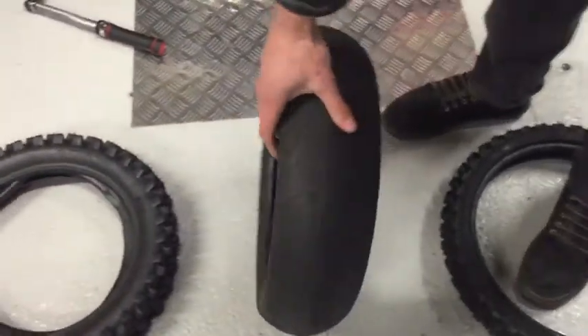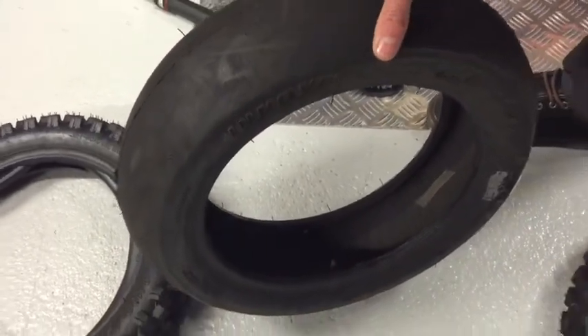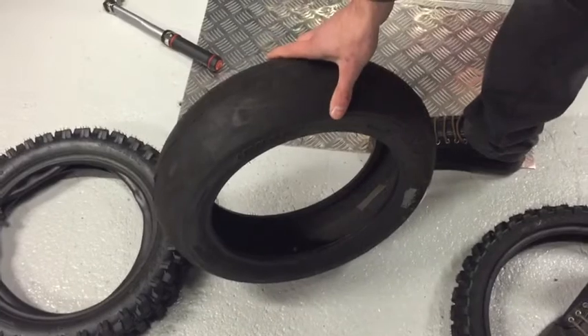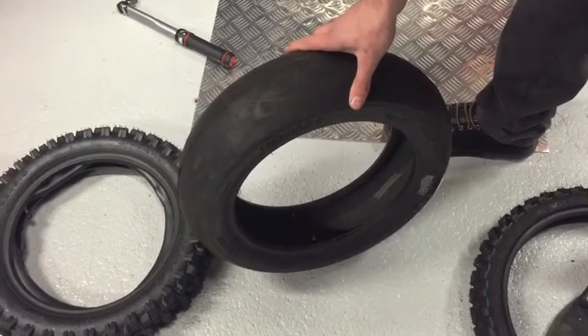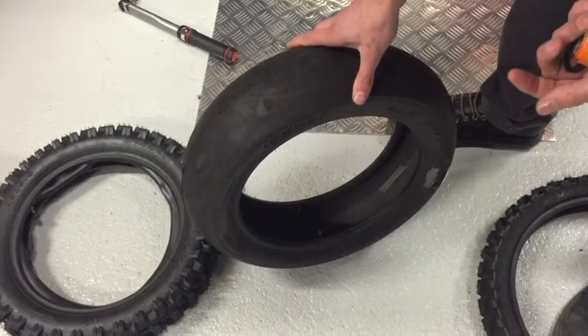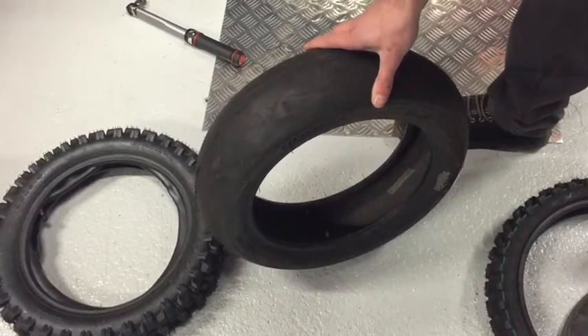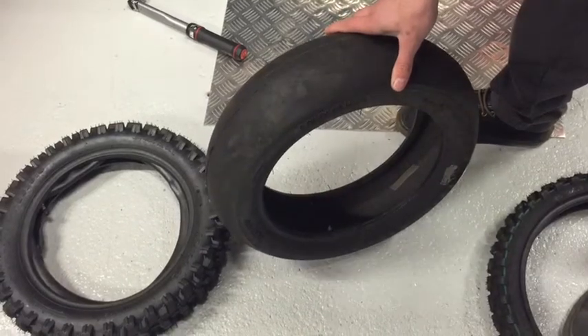The second one here is a slick tyre used for motard racing. It's tubeless so you don't actually need to have a tube in it — just chuck it on and pump it up — but you do need a special type of rim for this to work. If you have a spoked rim, like a standard rim, you can also put a tube in it, so it works with a tube or without a tube if you have the correct rim.